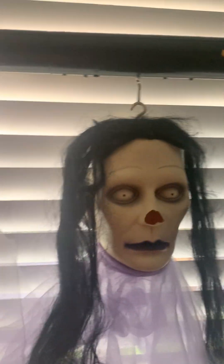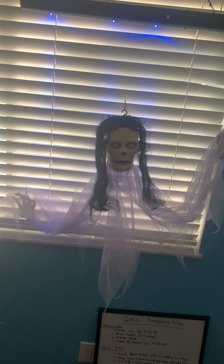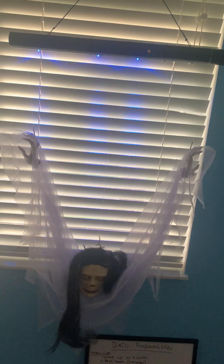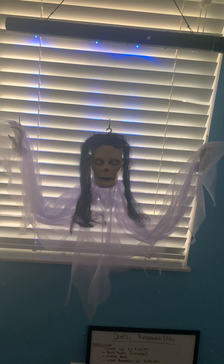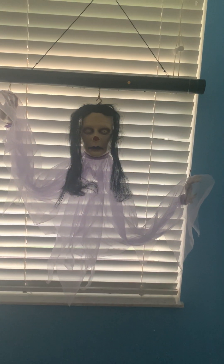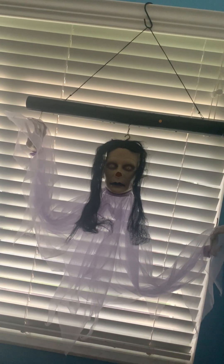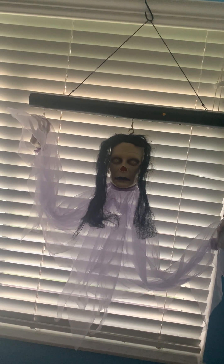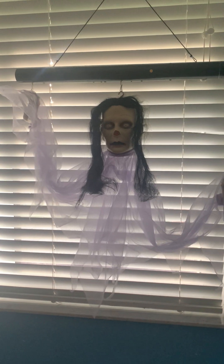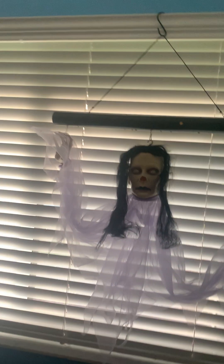Without further ado, let's show you what she does. She's on new batteries now, that's why her head went all the way up to the top. If the batteries were low, her head wouldn't go all the way up. Some of the other floating ghosts did that too, but they had to be really drained — their motor would slow down and the audio would pace up because the motor couldn't keep up with low batteries.